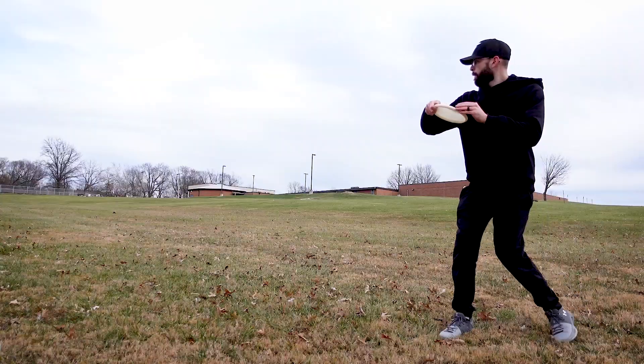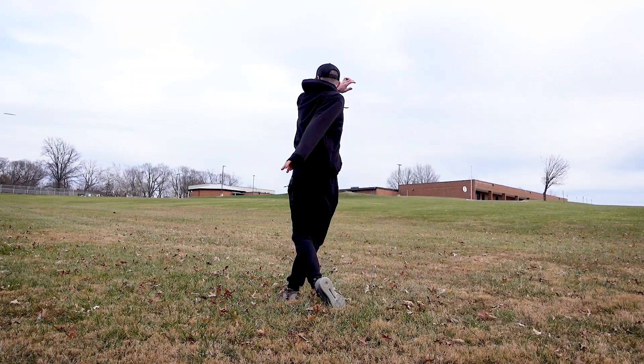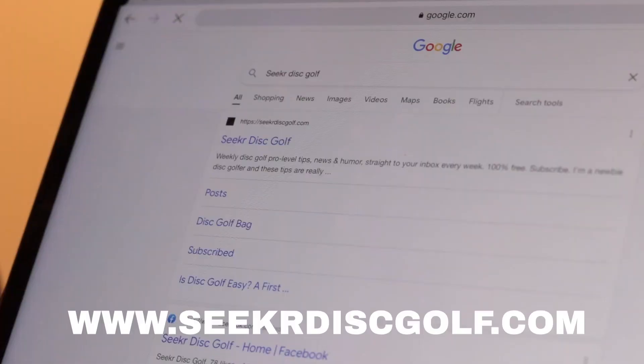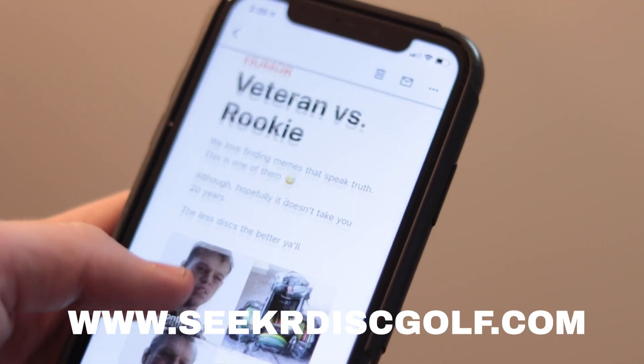To take it to the next level, start aiming at something — set your bag down and throw putters backhand and forehand. Then you can level up to different discs: fairways, mids, even drivers if you want. That will take this routine to the next level. If you enjoyed this video, please subscribe to the number one disc golf newsletter, Seeker Disc Golf at seekerdiscgolf.com — totally free, with news, tips, and humor every week. We've got over 900 people joined, so thanks so much for watching.